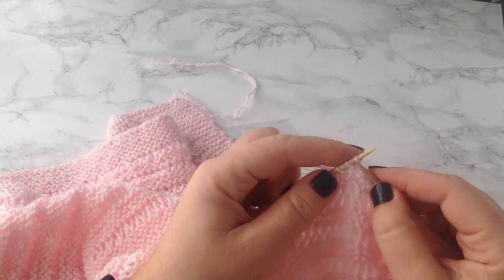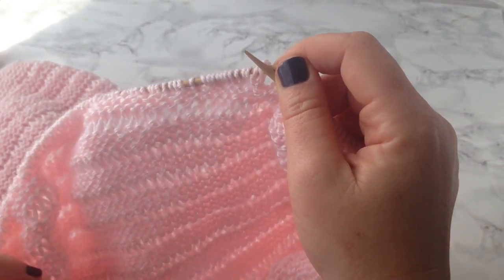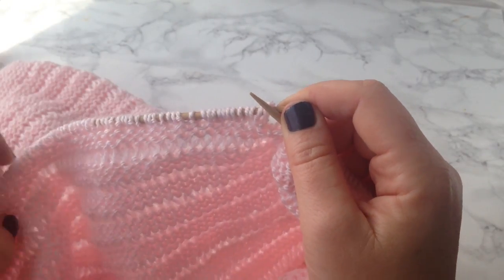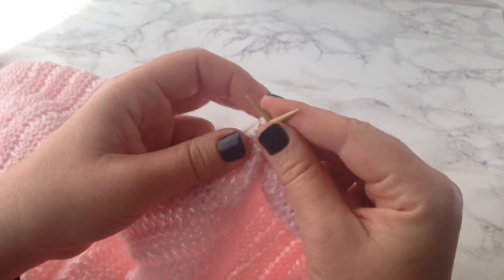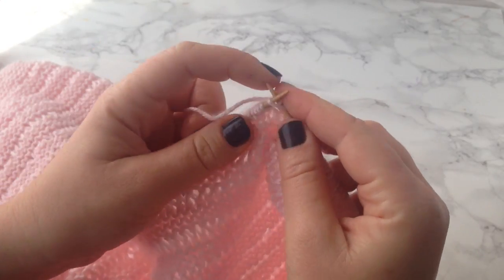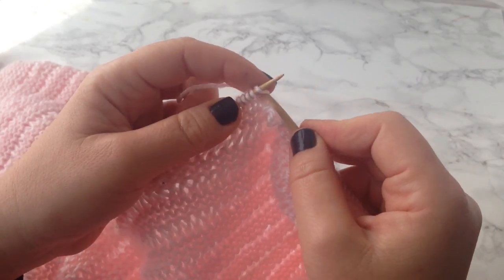So I knit my last row — I did the knit two stitches and then wrap two around the needle and went all the way across. On this next row, we go through and all the stitches we just knit, we knit again like that. And all the wrapped stitches — see, they're just kind of on there with nothing, no knitting — we just slide them right off.